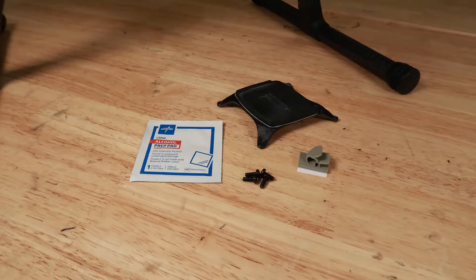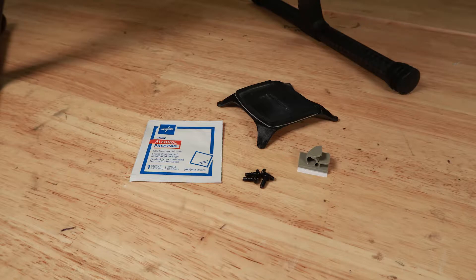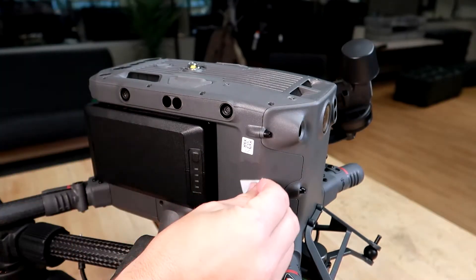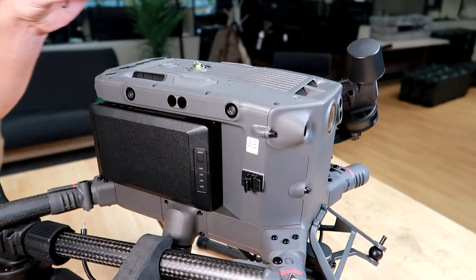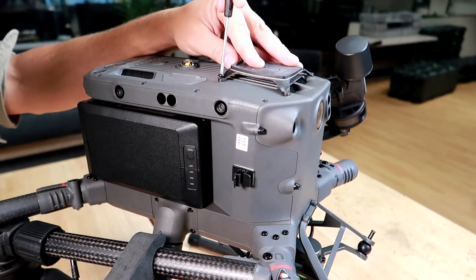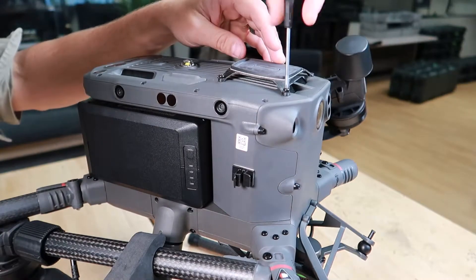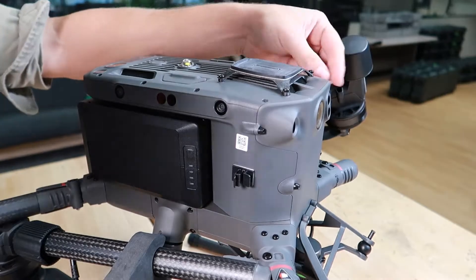When your system arrives, it will include a few items that allow for easy installation and removal of the components necessary for flight. These items only need to be installed once. To begin, use the included alcohol wipe to prep the surface on the side of the drone as shown. Remove the paper backing from the included clip and press on to install. Next, place the GPS light sensor mounting bracket on top of the drone. Align the mounting holes and use the four included screws to install. The one-time installations are complete.